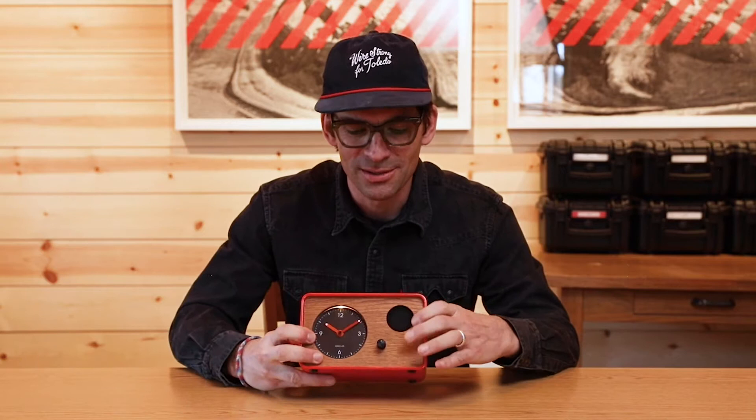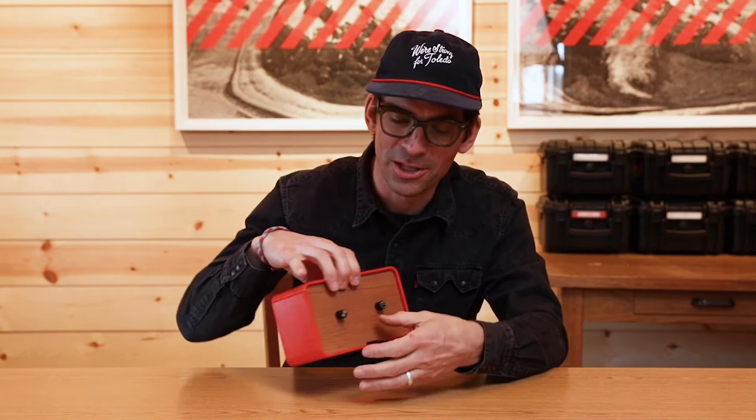Hey, I'm Jamie with One Clock and I'm going to walk you through how this thing works. One Clock has three knobs: a waking knob, a volume adjustment knob, and a time set knob on the back.